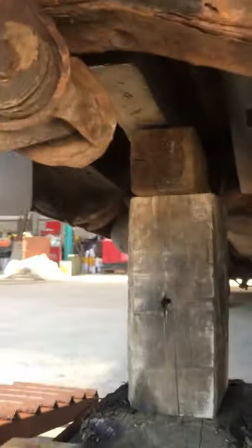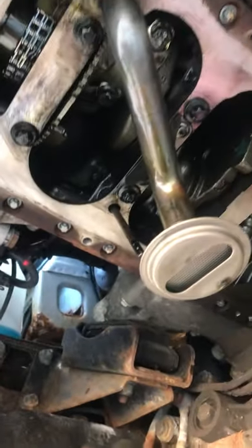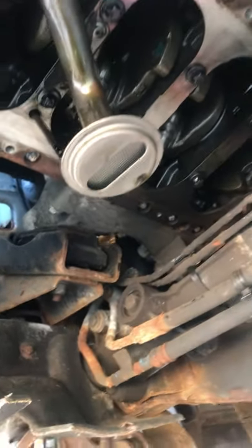It is propped up both sides — a bit precarious, but it's as precarious as it gets. So now I'm gonna clean it, give it a wee wipe up — it wasn't dirty. I'm gonna fit the new sump and gasket.